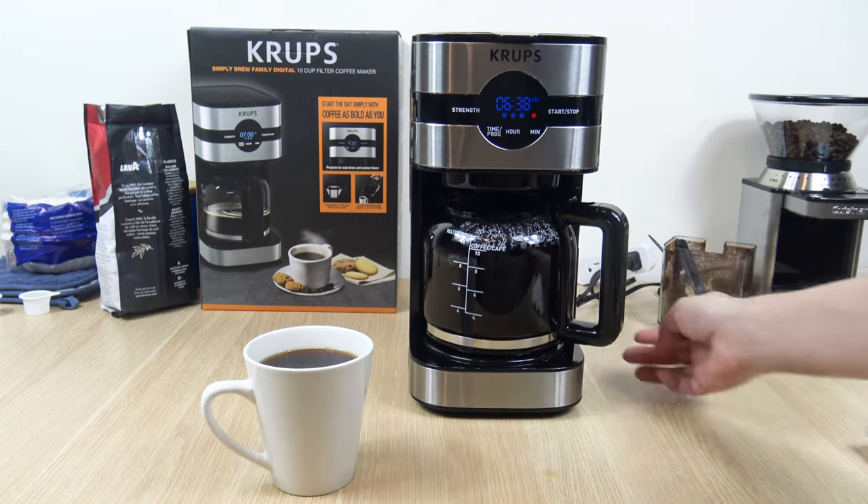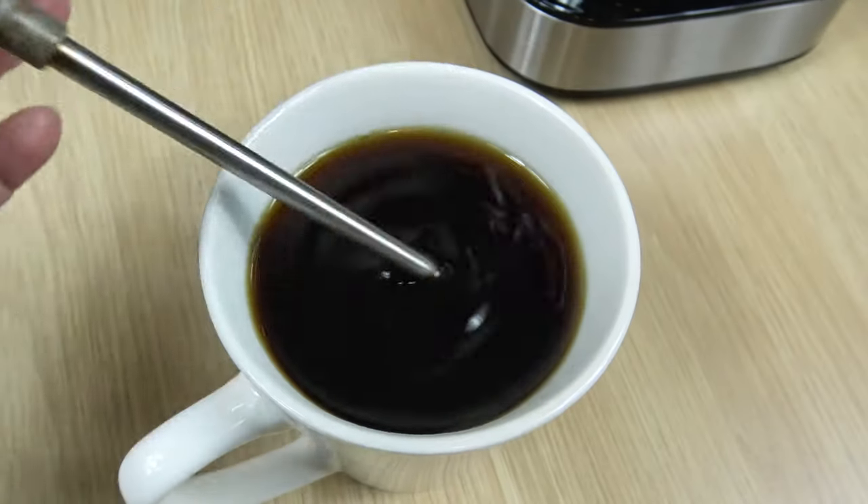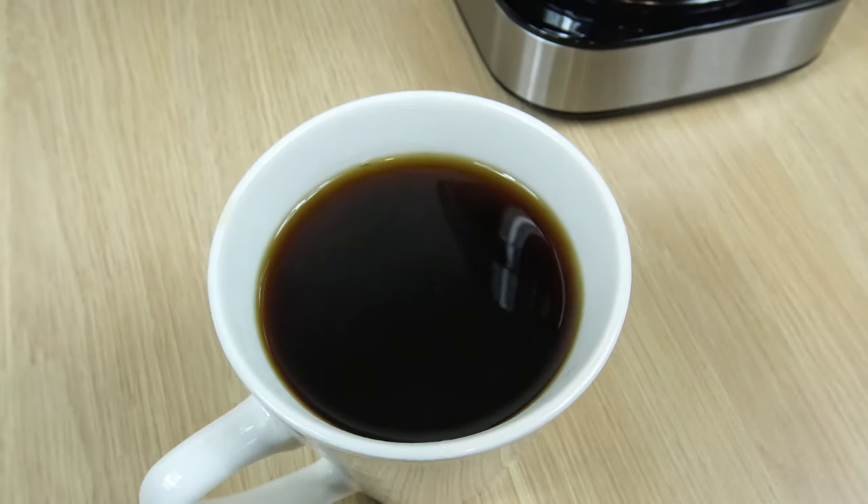It slides around a little bit. Almost around 160°F. I was hoping for something a little better than that, but I guess that'll do.